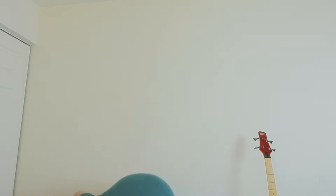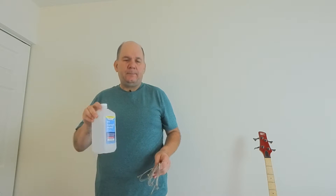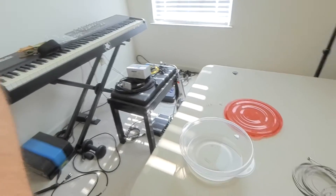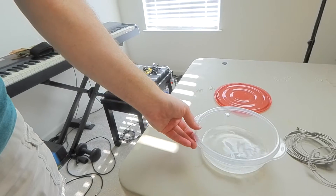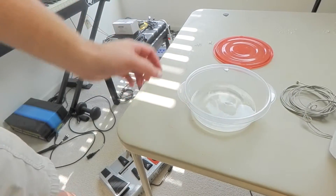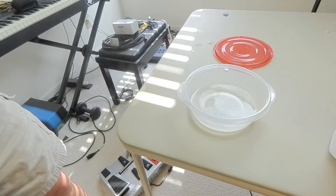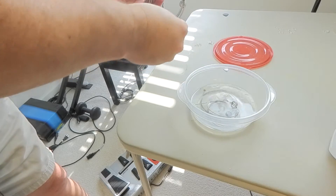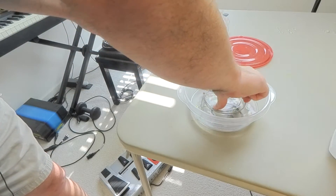I've got a very inexpensive container here. We've got our four strings, and I'm going to pour some alcohol in and soak them for about an hour. I need to arrange these in such a way so they'll stay submerged. I may need to add more alcohol — one string is trying to escape.